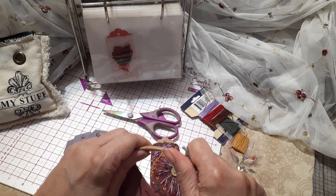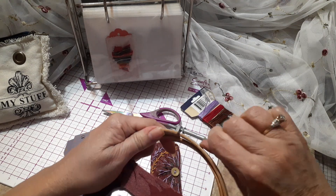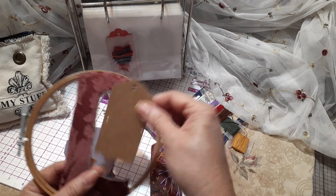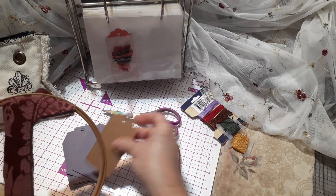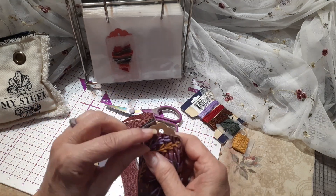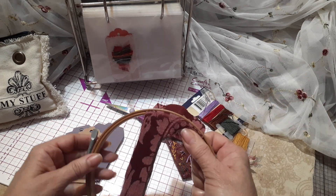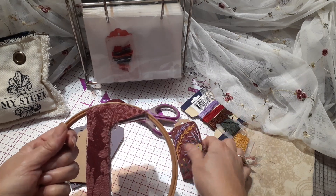I placed it on the hoop and then I drew a line around my tag. I took my tag and sat it down on the edge and just drew with the marker. I kept it on the hoop, and I decided to cut it straight across because I didn't want to cover up the hole. I'm not sure if I'm going to put eyelets or what yet. Anyway, I sewed while this was on the hoop.